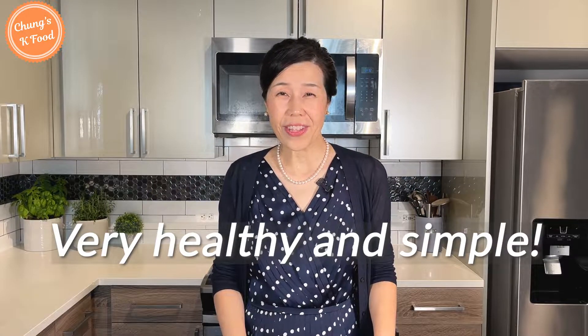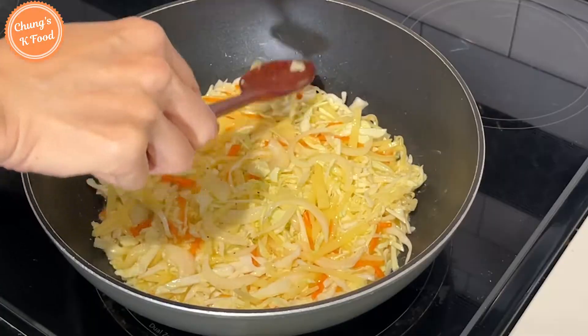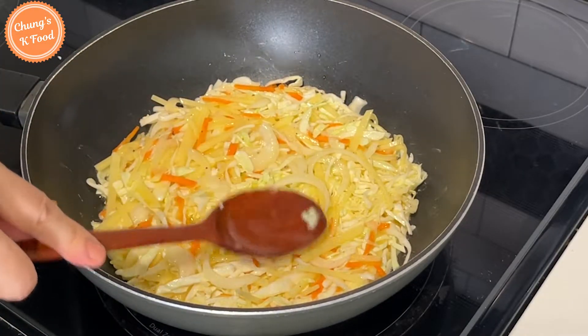How did you like today's recipe? This is a very healthy and simple dish that is not only filling, but also delicious. I hope you get the chance to give this recipe a try. Thanks for watching today's episode, and I hope to see you again next time.